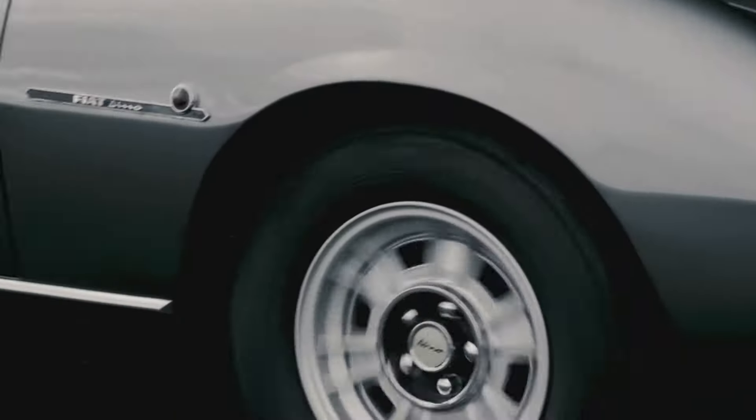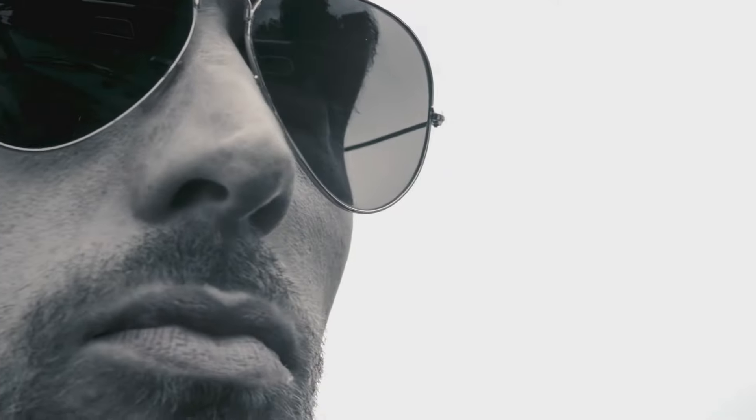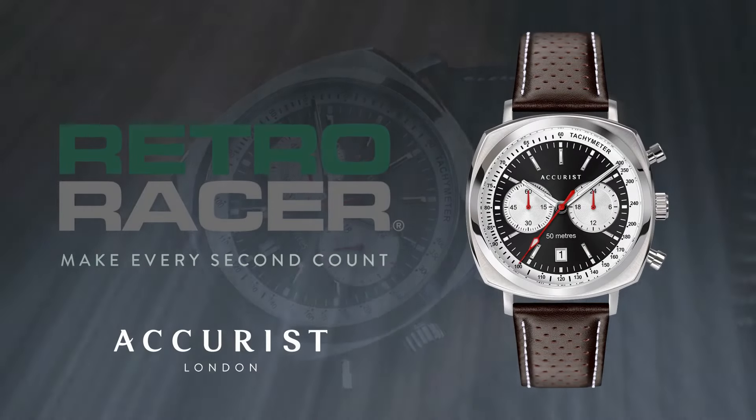You begin to realise that these hours, minutes and seconds of life aren't to be squandered. For the past was just the present time of others.